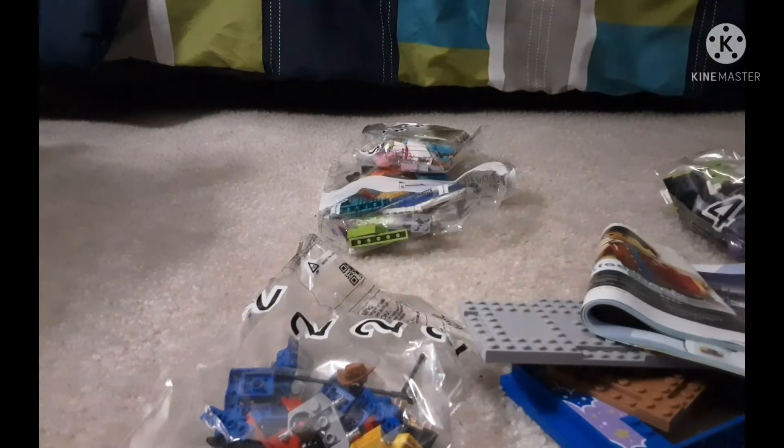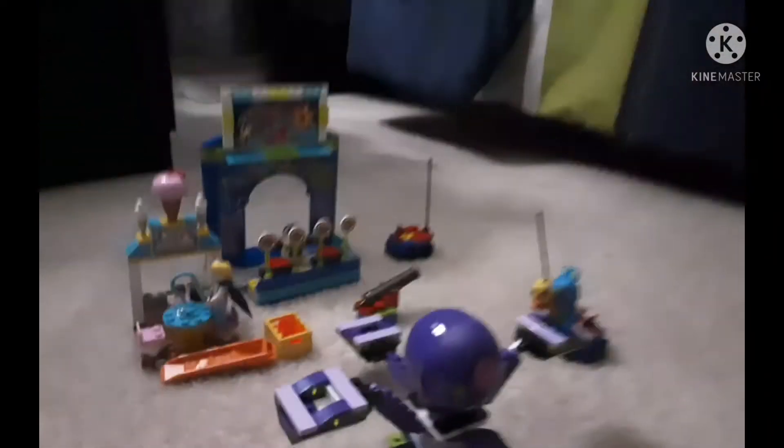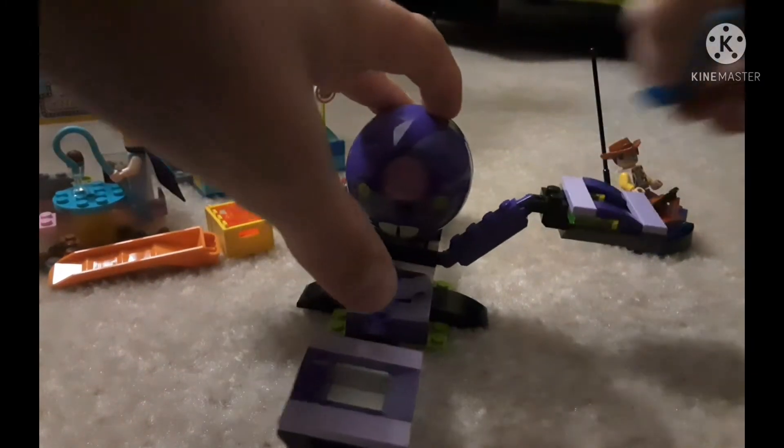I'll be right back to you in just a second with the review. Here I am with the review. I did the stop motion build, so go ahead and watch that. I'll do a speed build later. Anyway, let's just go. I'll do minifigures later.